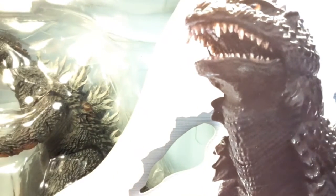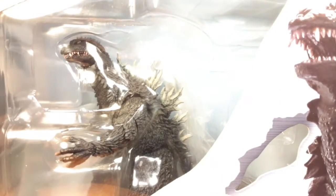Hello Flutubers! It is Godzilla tonight, coming at you with the first impressions video on the Godzilla 2002 SHMA reissue figure.